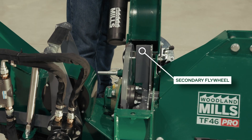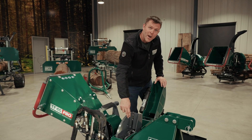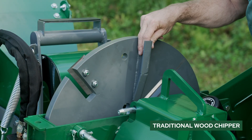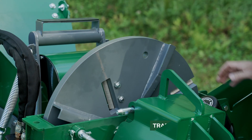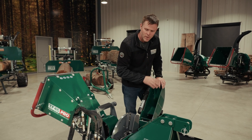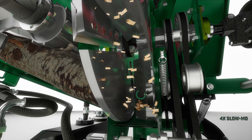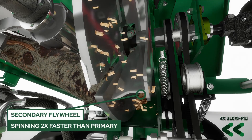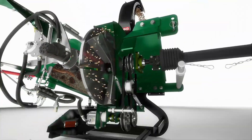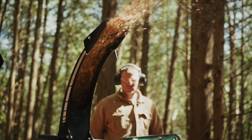Before I talk about the secondary flywheel, I want to touch on what you'd see in a traditional wood chipper where you'd have two or four paddles welded directly to that flywheel spinning at that slower speed. That creates a compromise in how much airflow and chip speed we can get out of those paddles to discharge from the chipper. With our twin flywheel technology, we can use those belts to speed up the secondary flywheel to over two times the speed of the primary flywheel, and that builds the airflow we need to get the lightweight and leafy material into the chip stream and out of the chipper.